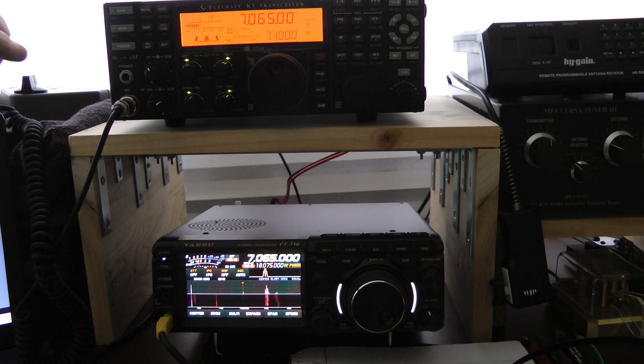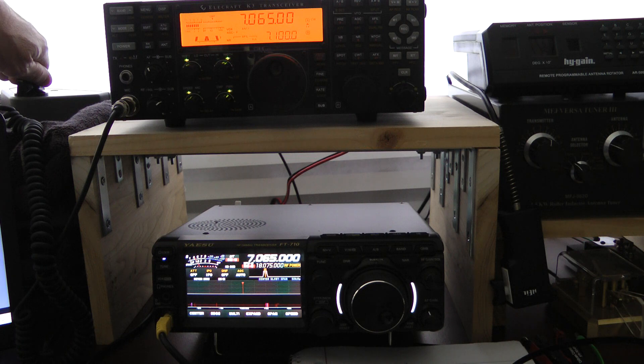Hello, this is John, N5ID. We're quickly going to listen in to a weak station here on CW. I have APF and the 250 Hz filters on both the Elecraft K3 and the Yaesu FT710.